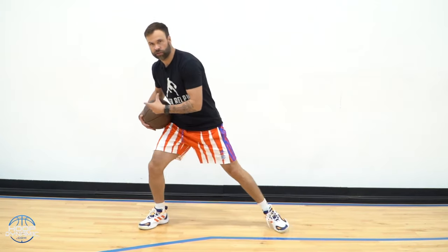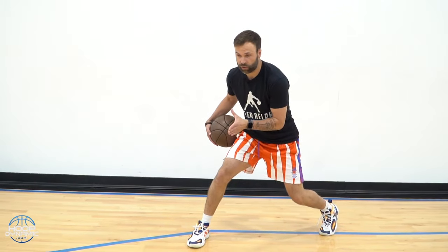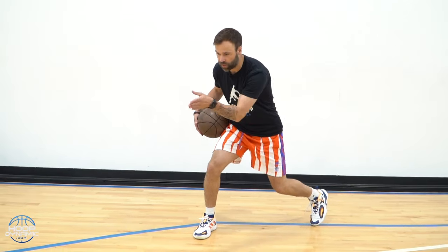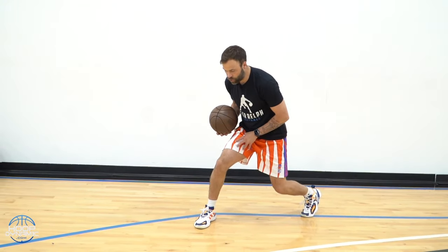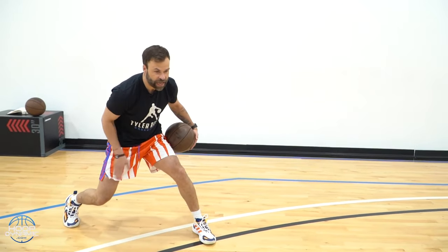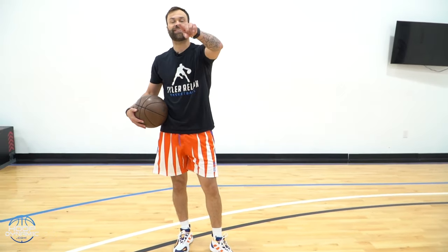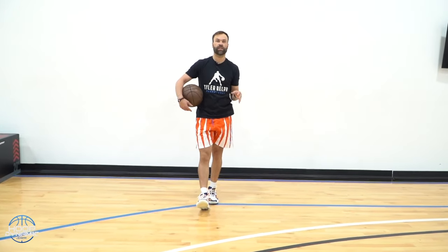You're going to go punch, exchange, punch, exchange. There's no movement with those 20 reps. Once you get to 20, we're then going through and working on changing angles. I want to go through, change this angle — I push out with one dribble off that left step, and then I'm going to split and come back the other way. Left hand dribble, split — you're going down and back two times. We're going 20 stationary, and then down and back two times to work on our handle.